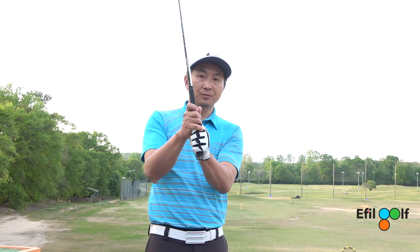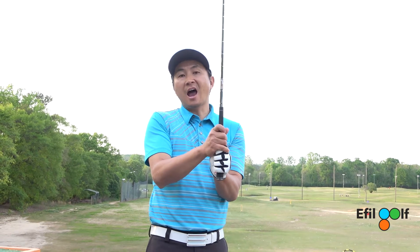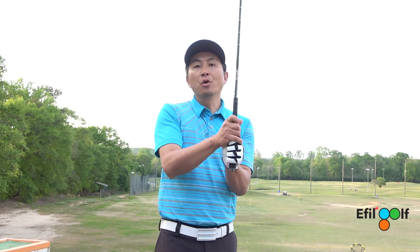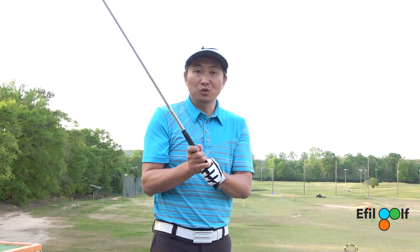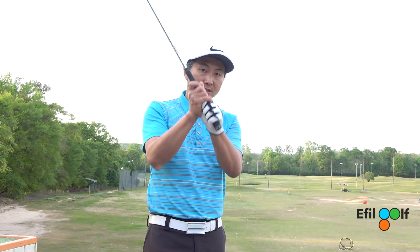This pinky will go right on top of your index finger, or in this crease — it's up to you. This is called the overlap grip, and it's highly recommended for all amateurs. If you start playing golf after you're 16, you want to use the overlap grip, which is this.